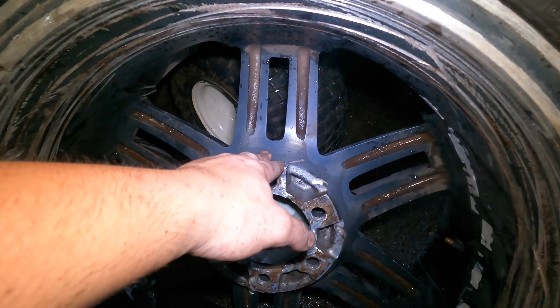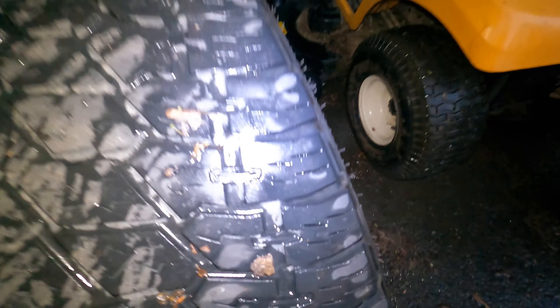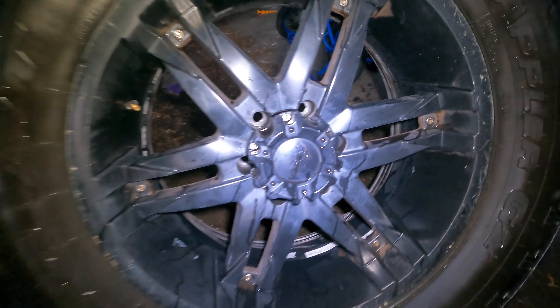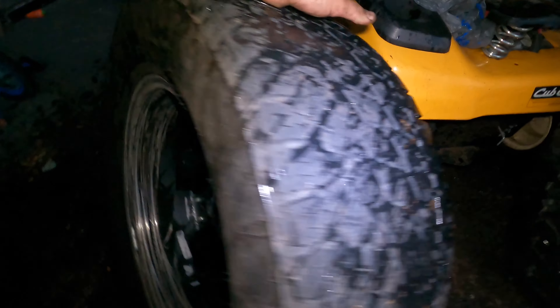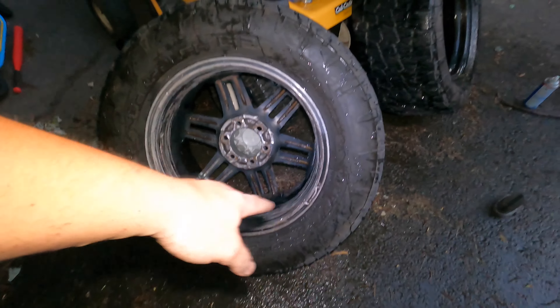I didn't get in there very well, but all this is clean — you can see the color difference. The fronts still have a little dirt where I need to get a brush in there. Same thing on this side, still gotta do a little scrubbing — the stuff's really baked on — but it got most of it off. Definitely that oven cleaner really really put in some work.